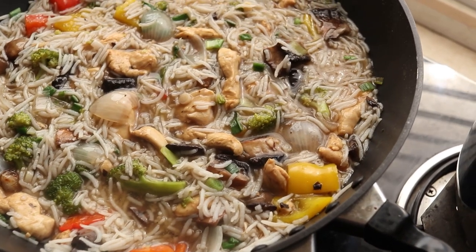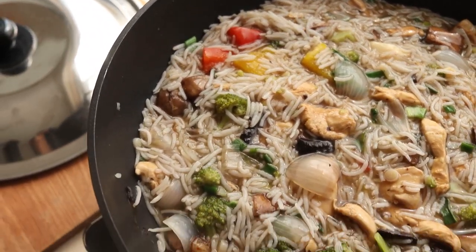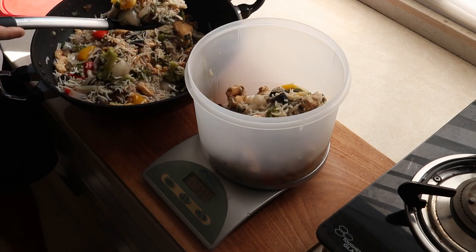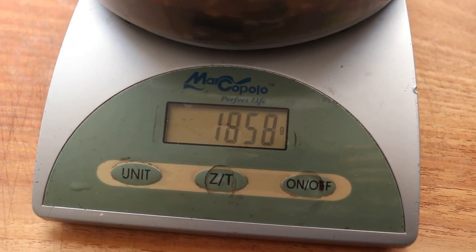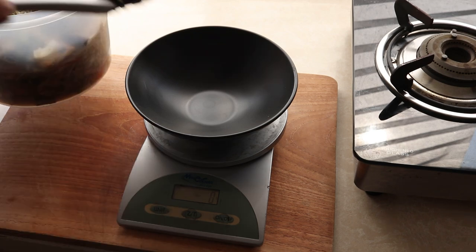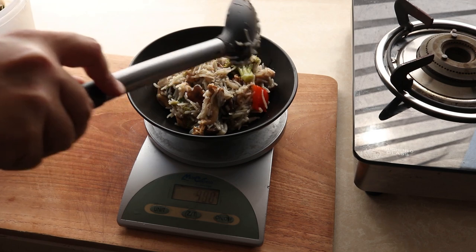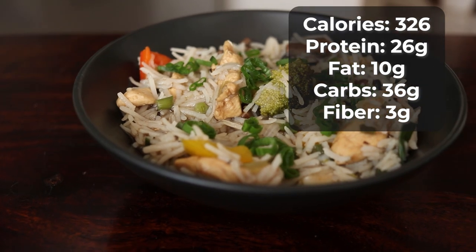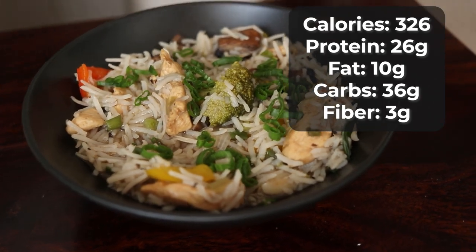This is such an epic and delicious meal and this recipe makes 5 servings. Get your scale out and your tupperware, transfer your rice in — the whole thing weighed 1858 grams, which means one serving is 371 grams. So when it's time to eat, get your bowl on the scale and serve yourself 371 grams of this delicious pot rice. This dish clocks in at 326 calories with 26 grams of protein — so it's actually quite a light lunch.